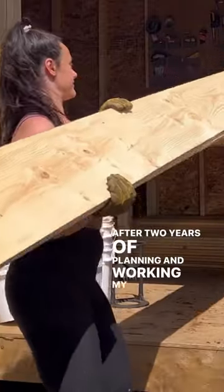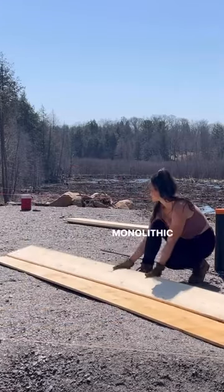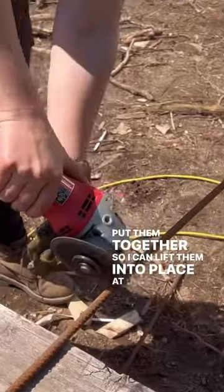After two years of planning and working my butt off, it's finally time to start forming the foundation for our monolithic slab. I'm using 1x12 pine boards with strapping on the back to put them together so I can lift them into place at once.